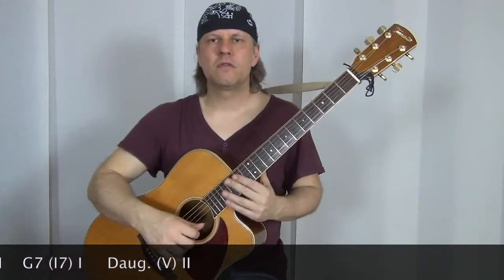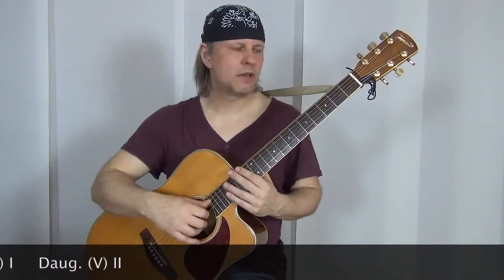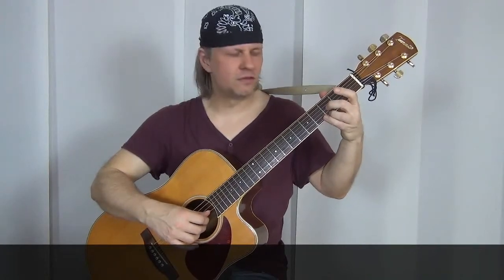Ich hoffe, das ist soweit klar, weil dieser Ablauf jetzt dann bei den anderen beiden Akkorden, die im Blues dann entsprechend vorkommen, nur noch verschoben wird. Das heißt, wir verschieben jetzt dieses komplette Muster, was wir gespielt haben, um eine Seite nach oben – also eine Seite Richtung Fußboden. Das heißt, wir fangen an im dritten Bund auf der A-Seite mit dem C, gehen dann auf die G- und auf die H-Seite in den dritten Bund mit Mittel- und Ringfinger und rutschen von dort in den fünften.